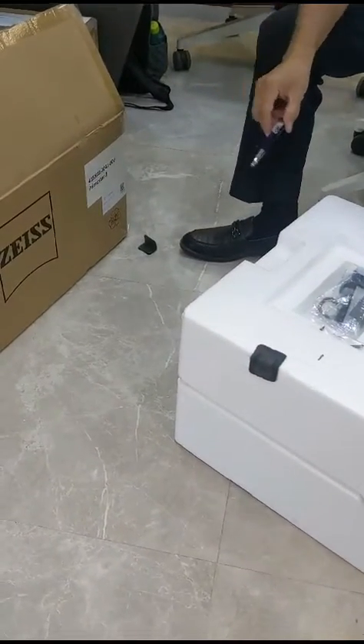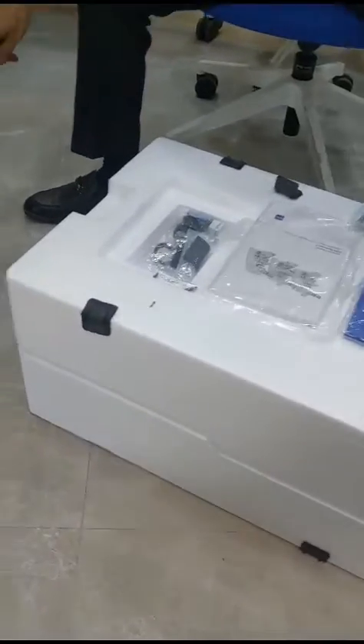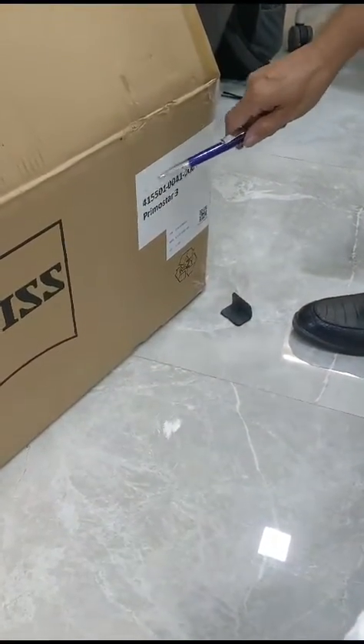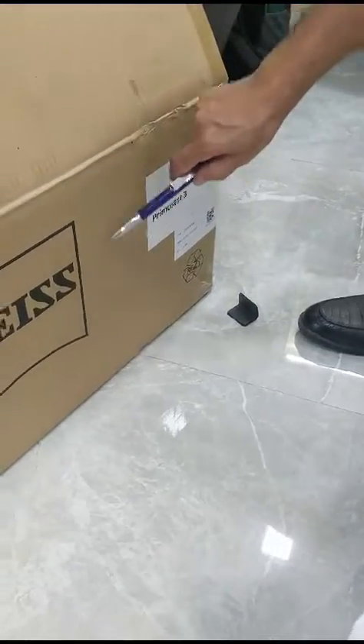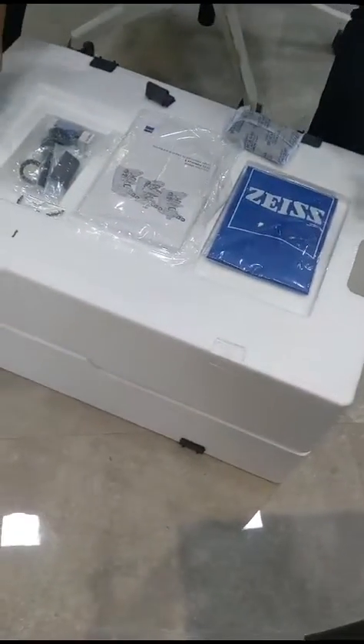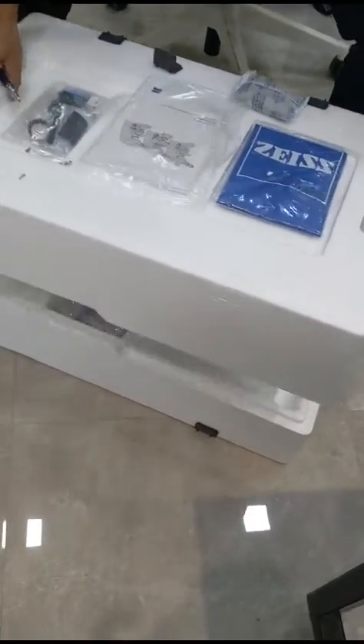We now demonstrate the installation of the Carl Zeiss Primostar 3 microscope. You can see the part number here. This is the main cardboard box. We have removed the microscope and kept it outside. Now we will show you how we install this microscope.